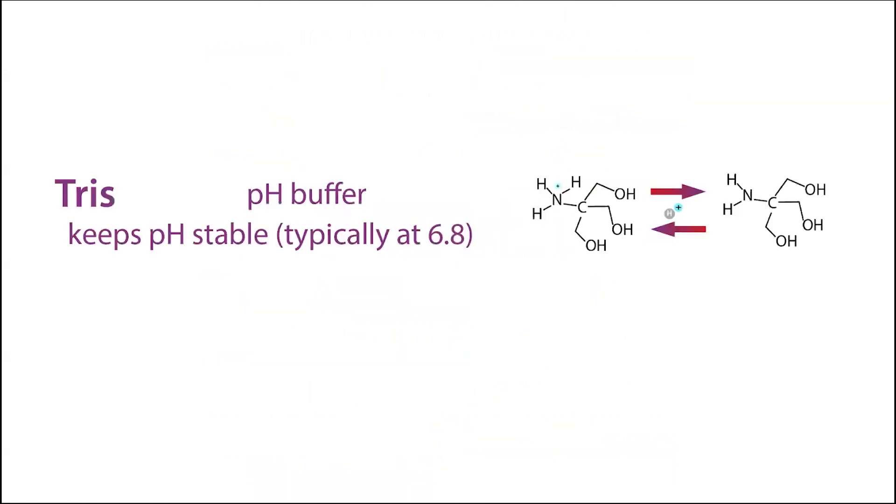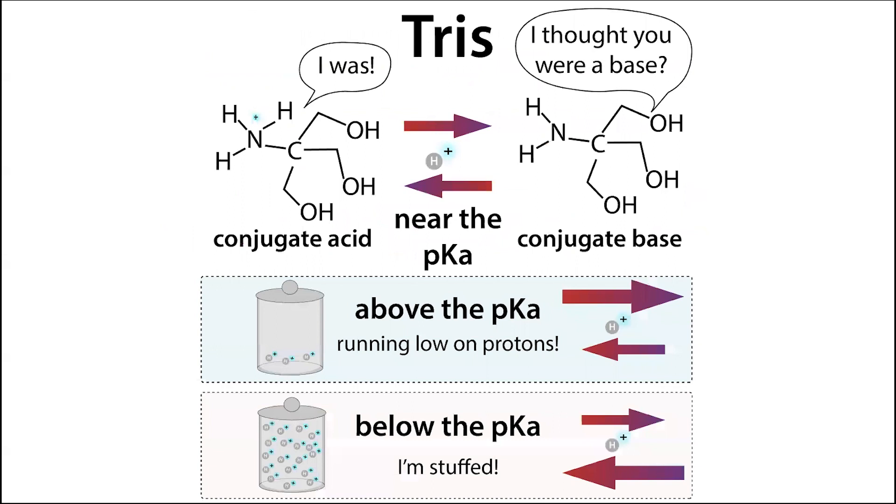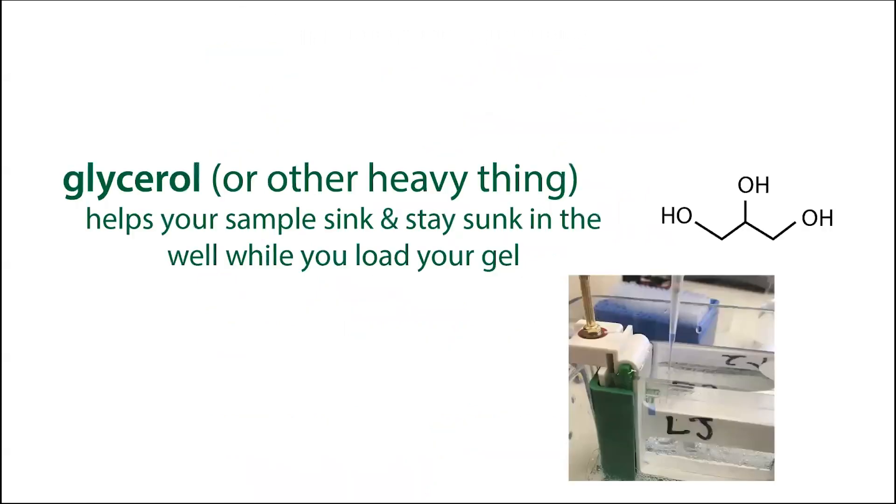What else is in the buffer? Tris — this is a pH buffer that keeps the pH stable by giving or taking protons depending on the pH environment of the sample. Next, we have glycerol or another heavy sugar. This helps your sample sink and stay sunk in the well while you load your gel. It can take a couple of minutes to load all those samples, and without electricity at that point, diffusion would cause the sample to float out of the well. Glycerol makes it heavier so it doesn't float away.